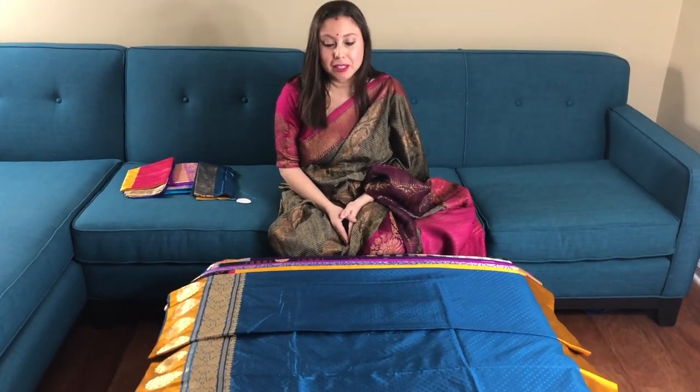Hi friends, I'm Payal from bengallooms.com and in this video I will show you some of our Catan Silk Banarasi sarees.